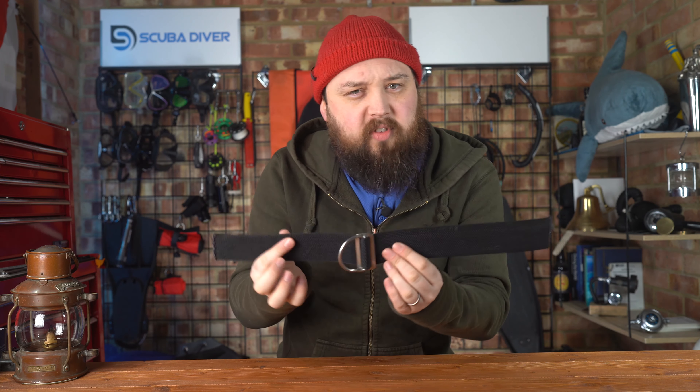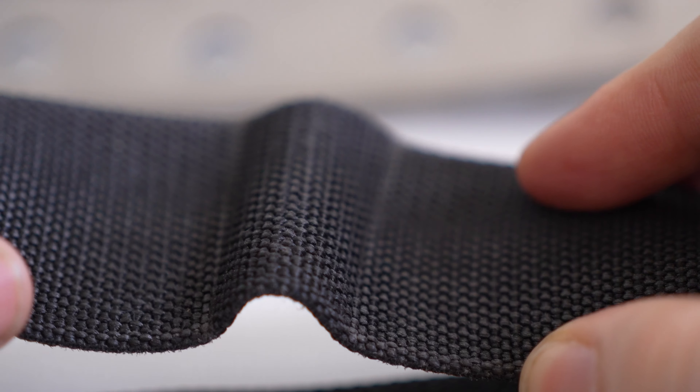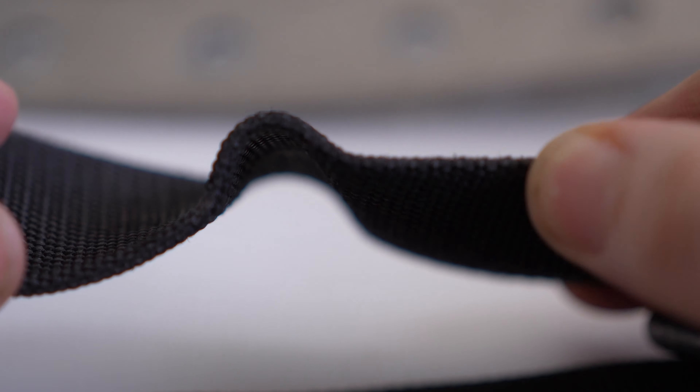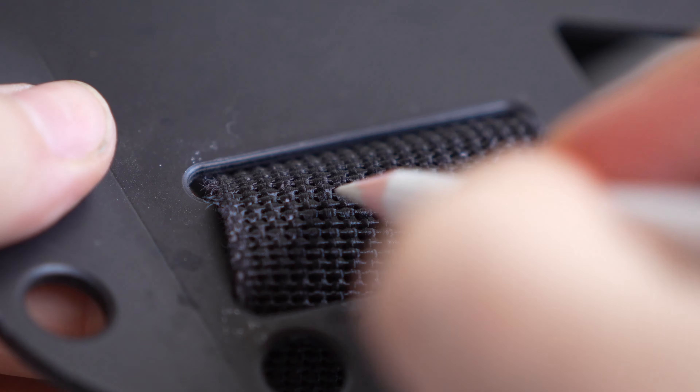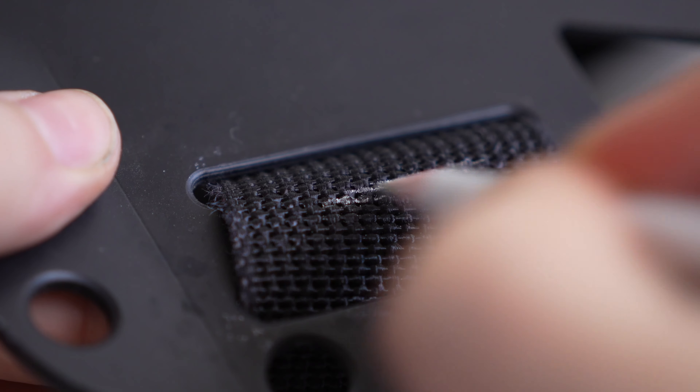Two-inch webbing is quite forgiving for re-threading on a new backplate or fitting new hardware and swapping things out, because it does have some memory. One trick to save you from getting lost is to mark certain points — like where D-rings go or where it attaches at the waist — with chalk. Chalk, so that when you get back in the water it just washes off, and that allows you to know which is the top and the bottom of the webbing and where certain things go.